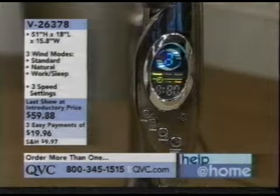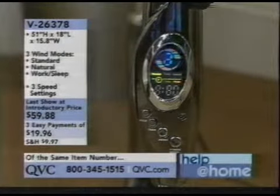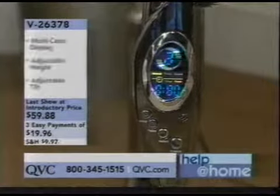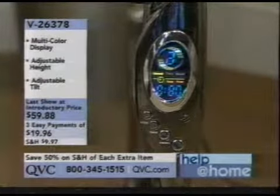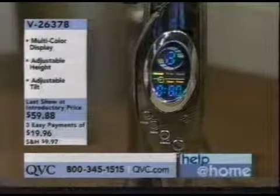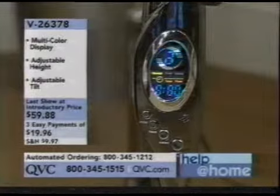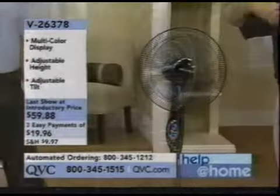With the remote control, it's as easy as flipping a light switch — you've got on/off and speed control. For the timer, you just hit timer and it goes in 10-second intervals up to seven and a half hours. Say you put it in your bedroom and go to sleep — you turn it on low, whatever speed you want. It even has a sleep mode.